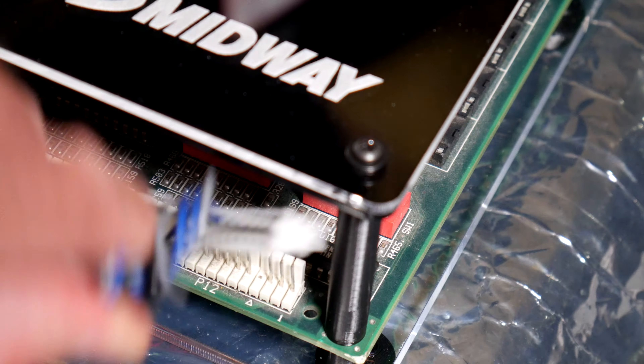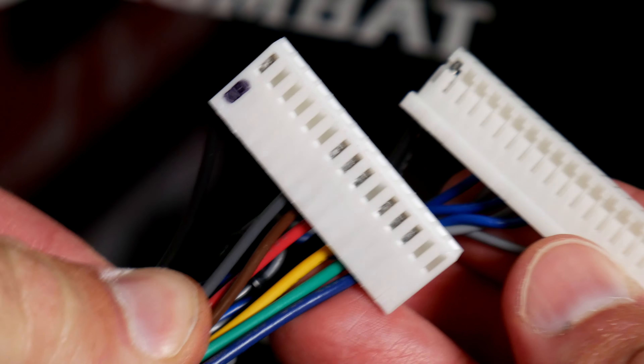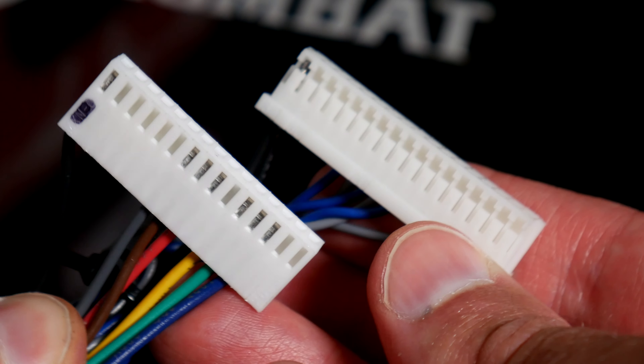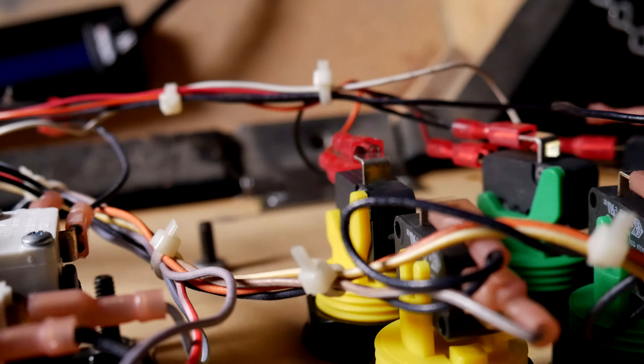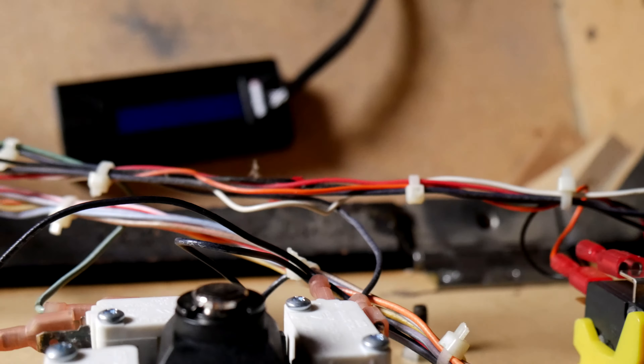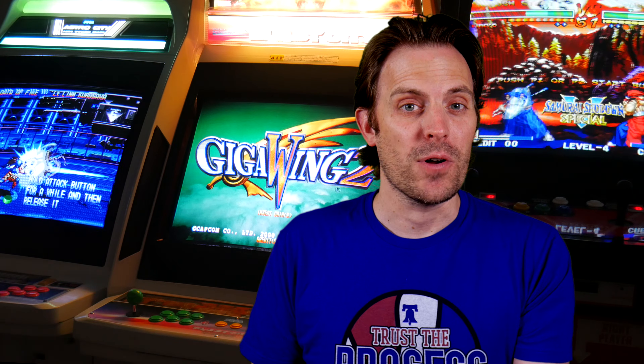And this presents the first world problem being addressed in today's video. Different arcade companies of the 90s used different pinouts for the additional control panel buttons. So if I want to play Ultimate Mortal Kombat 3 in my big blue, I'd have to unwire all six buttons and then wire the Midway harness in and plug it into the Mortal Kombat board. Then if I want to go back to Street Fighter, do that all over again — and that's just ridiculous.